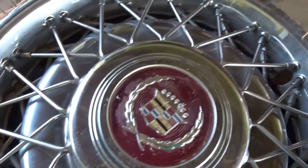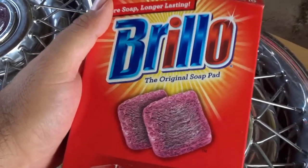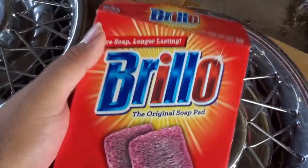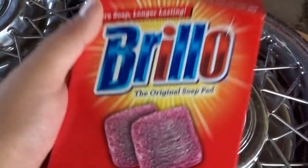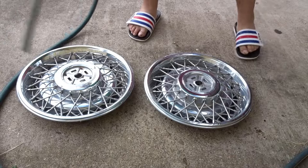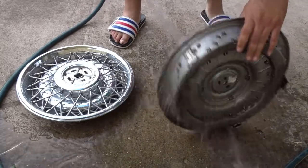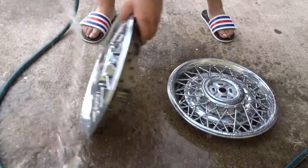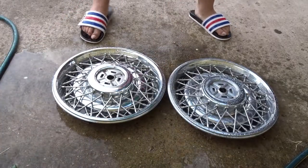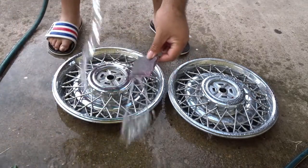We're gonna give them a nice good shine and I'm gonna show you guys how, on a budget. These right here are Brillos. You can get SOS pads — as long as they're steel wool with the soap, these will work magic. Brillo and SOS pads — get those and this is what we're gonna use to get these clean. Of course we gotta wet these down and soak them up, make sure we get all that dust, the cobwebs, anything that's been sticking to them.